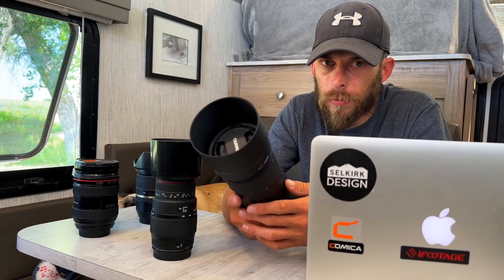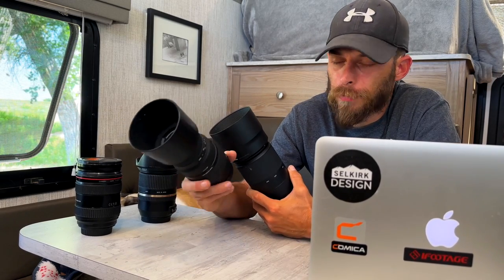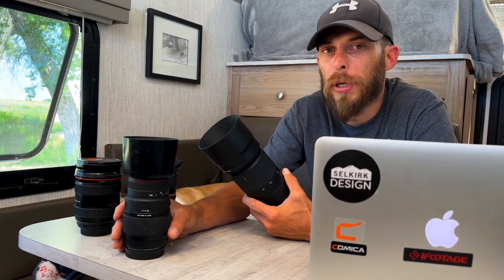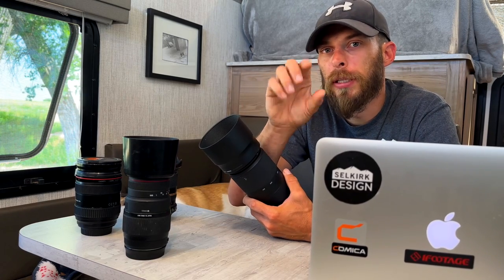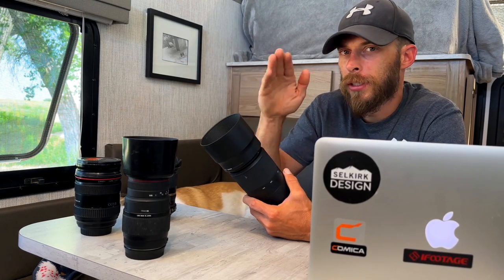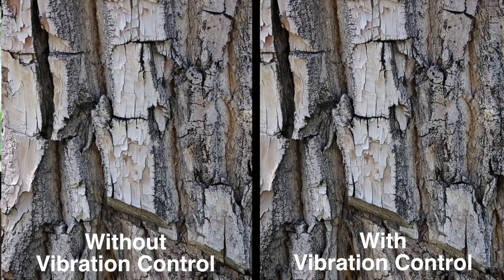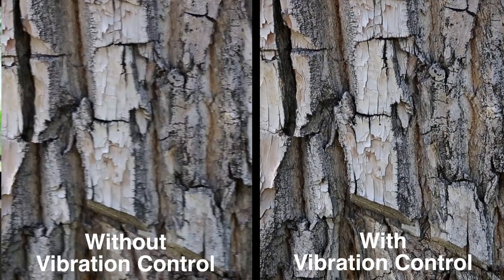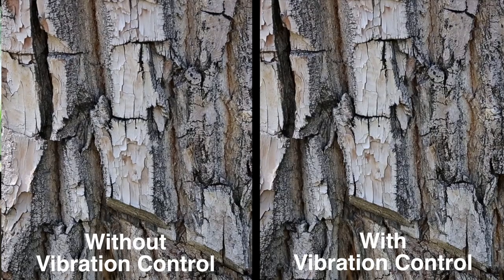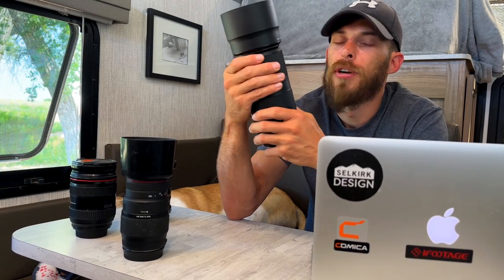When it comes to vibration control, the Sigma doesn't have any, so zoomed all the way to 300mm there was a lot of shake — just tapping it and it was all over the place. Especially out in the field zoomed in, trying to fine-tune focus, it's very shaky. The Tamron 100-400 with VC turned off has a decent amount of camera shake, but as soon as you flip the VC on it's almost non-existent. You really have to tap it hard to get any camera shake. The image stabilization on the Tamron is phenomenal.